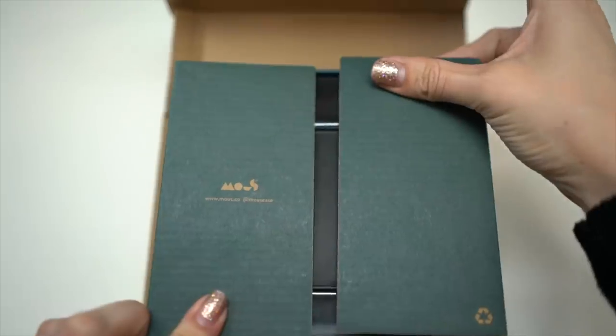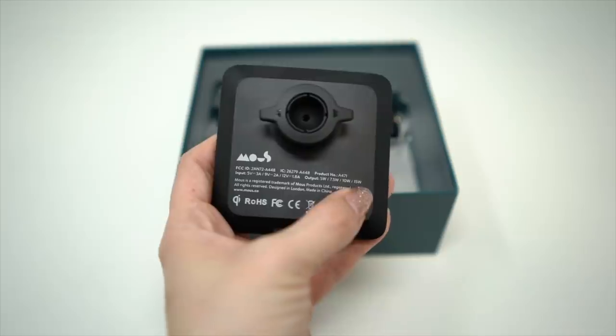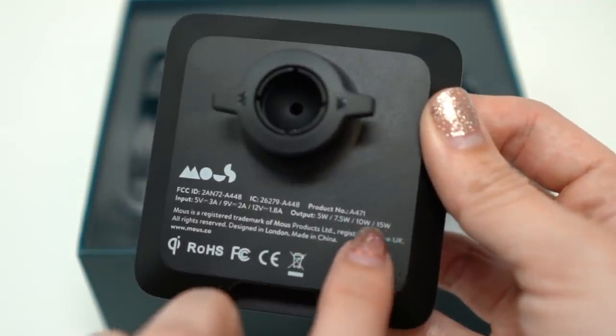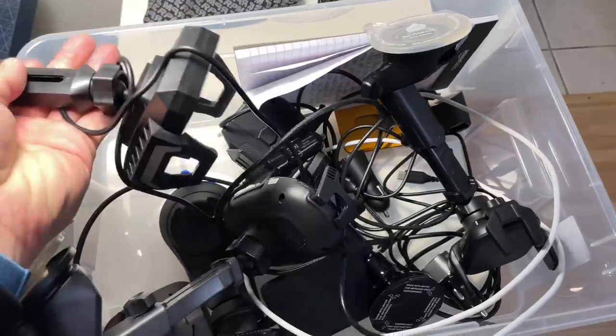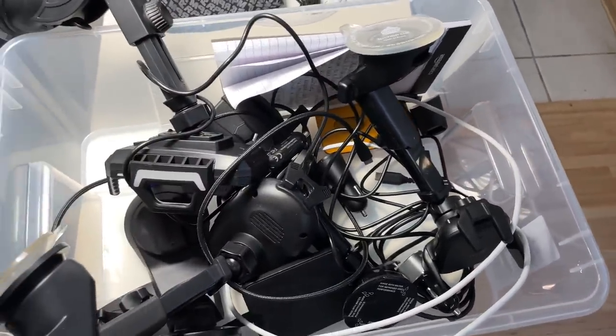Out of all the chargers we tested, all but one provided 10 watts of power. The Mouse charger provided 15 watts, which is probably why it's going to be good for non-iPhone users. We won't bore you with mundane details, but we will point out products with unique design features and tell you how they all rank.